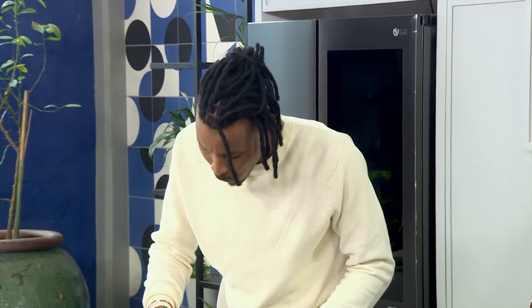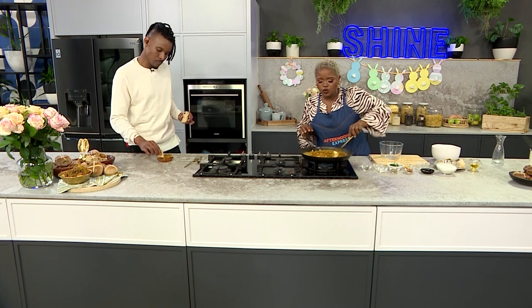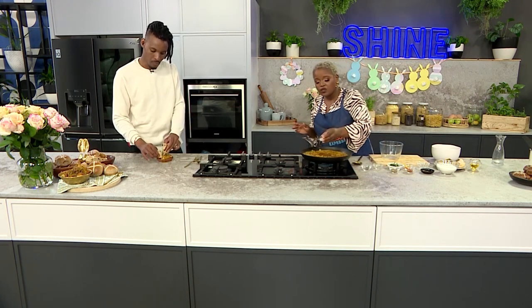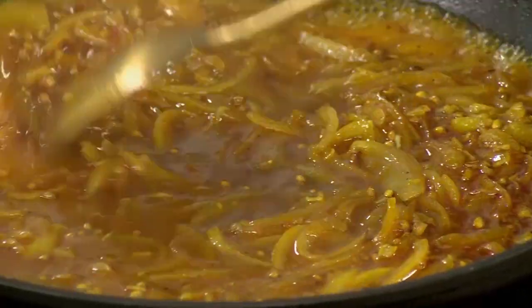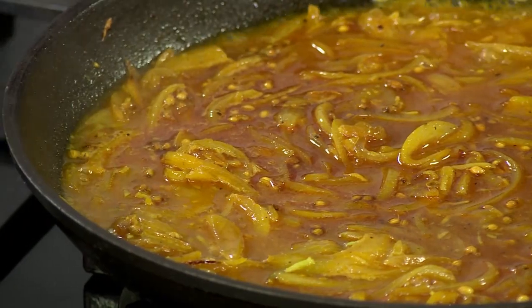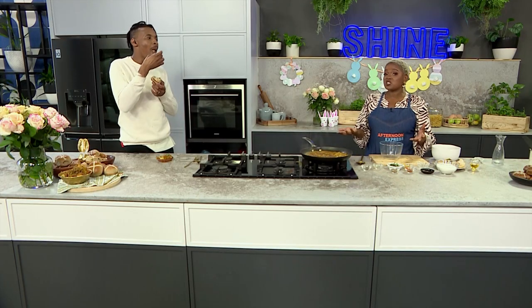Our sauce is doing all the things we needed it to do. I've made sure to add the sugar, the spices, and the vinegar, and I'm just going to finish it off with a touch of salt before switching off the heat. I had a conversation with Anel asking: when layering the sauce, is it important for it to be cooled down before adding it to the fish, or can we add it hot? She said it's up to you — some people layer it hot, some cold.